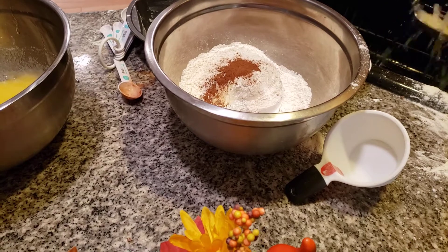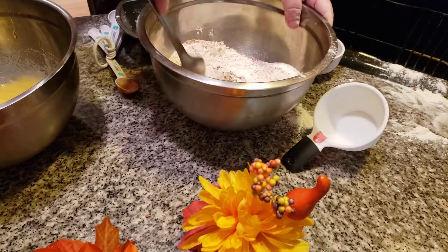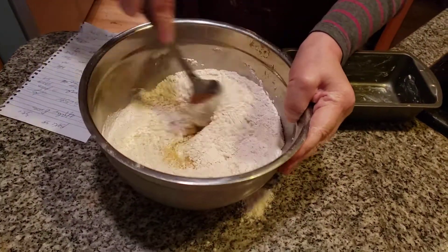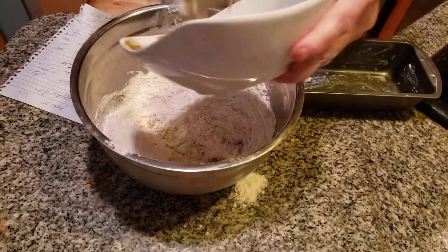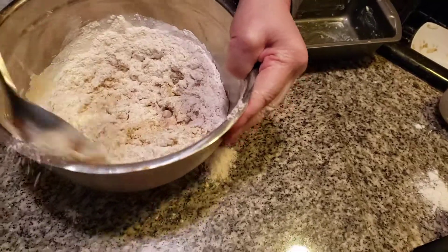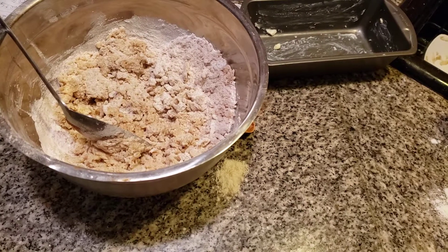Now I'm going to mix the dry and wet together. Folks, I'm going to warn you this is going to be very dry until the apples are added in. I'm grabbing four Winesap apples that have already been grated. It's very dry — I might have to add a little milk. Sometimes you've got to go beyond the recipe. So we're going to grab some milk.